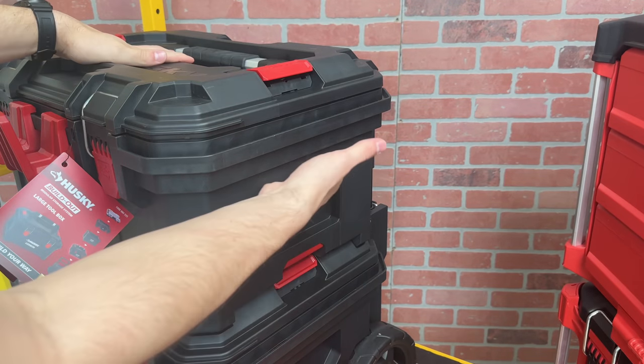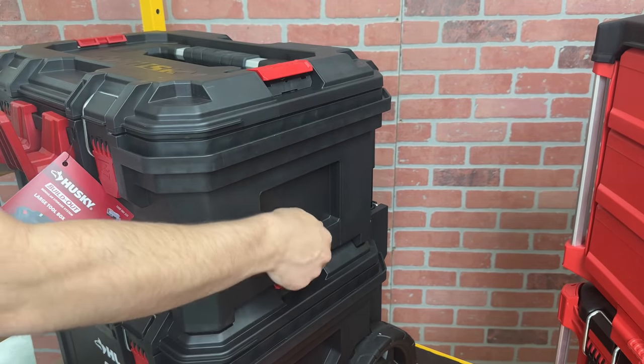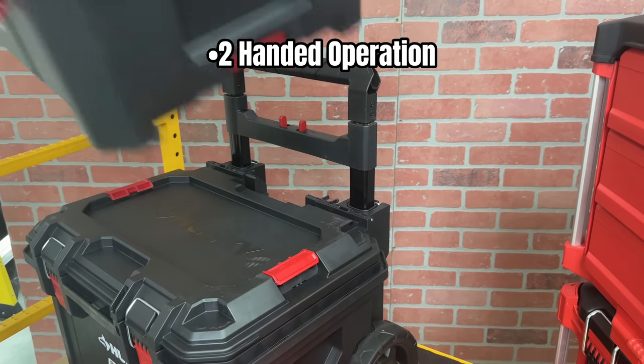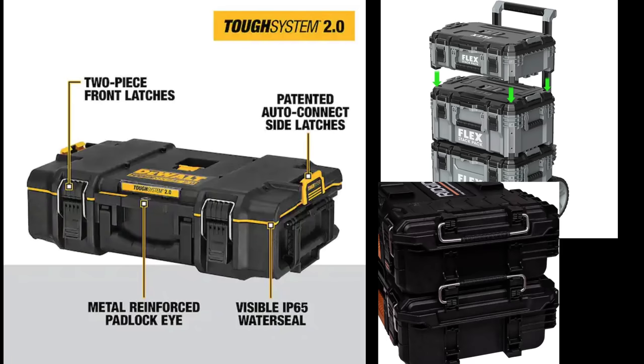In addition to the top handle, there are two places where you can grab on the side, but they're not that ergonomic. Here's another view of the connecting mechanism. Sadly, it is a two-handed operation, but I think it's just as easy, if not easier, than competitors like Flex, Dewalt, and RIDGID 2.0.